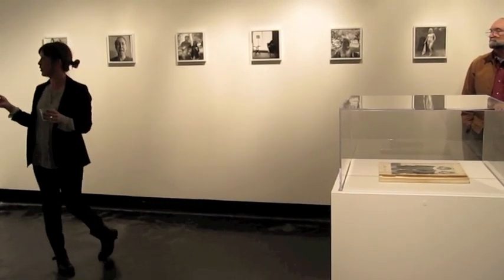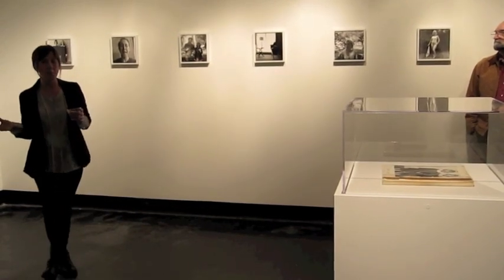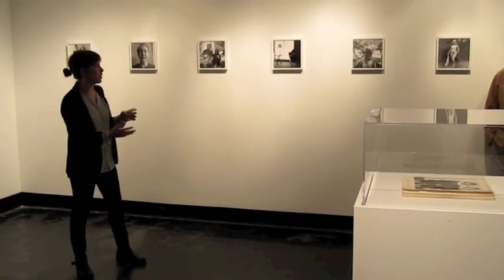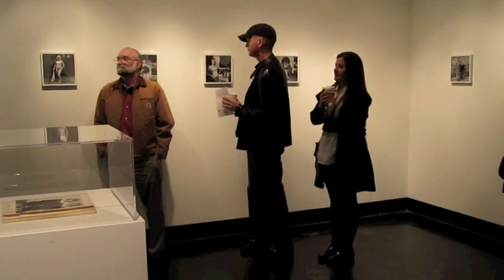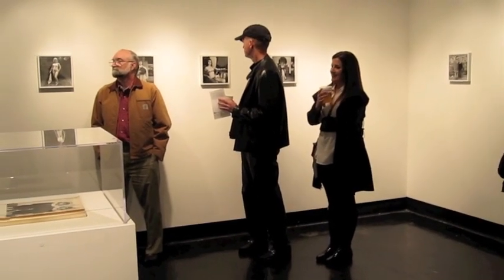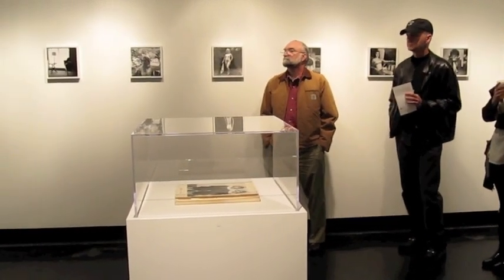Every image that you see on the wall has me as what I would consider to be the main subject matter of the image, and then my family are the other cast and characters in the photographs. They're all shot at family members' homes, their property, their neighborhood, their double-wide. Really sort of merging my work of my family with the aesthetics of her images.